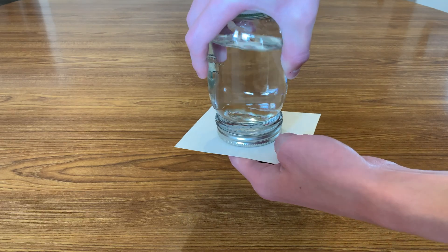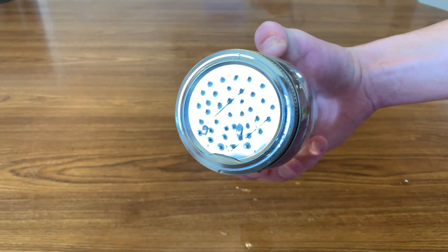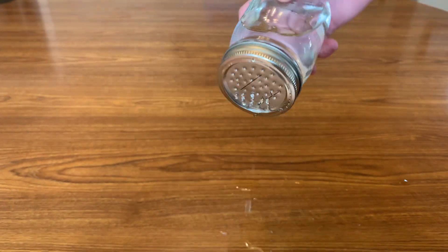You can actually do this trick and remove the paper, but this time I'm using a lid with holes punched in it. The surface tension of the water keeps it from spilling out the holes, but if I overcome this tension by shaking it, I can sprinkle some out.